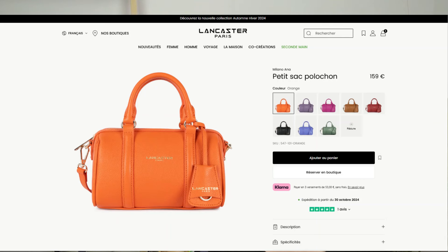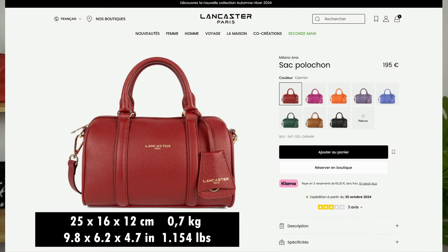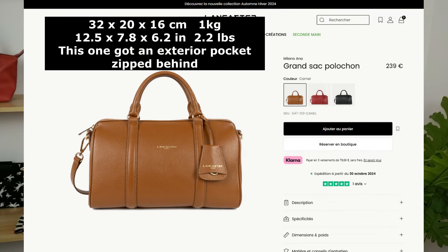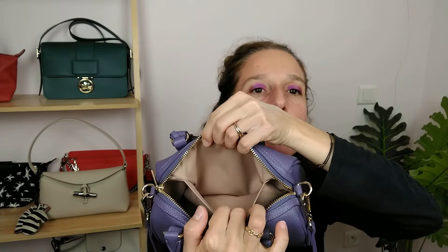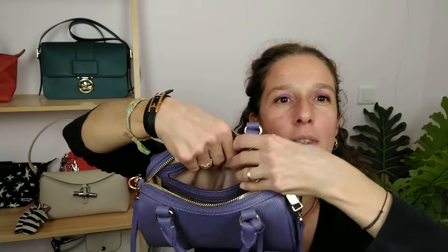It's a tiny bag but it can really fit all my essentials. This bag exists in various colors and three sizes: this one is the Petit Sac Polochon, the medium is just the Sac Polochon, and the largest is the Grand Sac Polochon. Inside, nothing too crazy — you have a polyester lining, a big flat pocket on one side, and a big zipped pocket on the other side. And that's all.